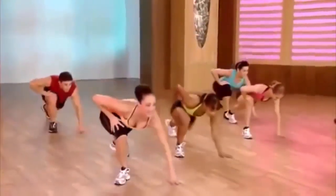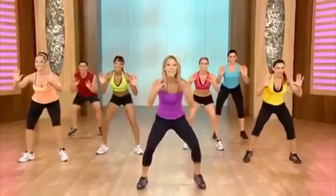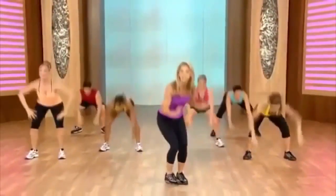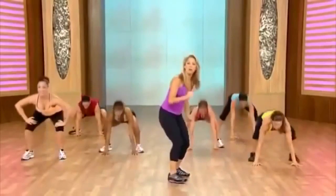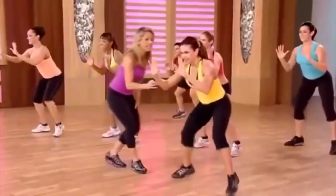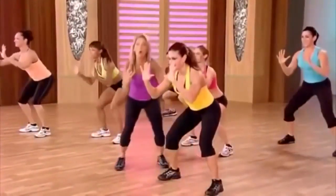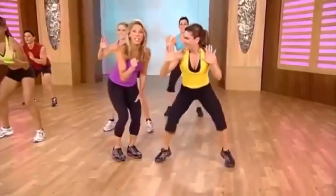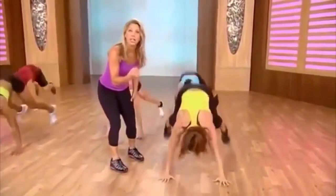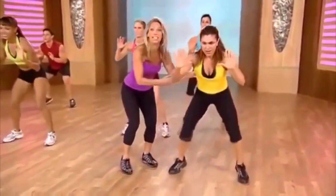Again: take it down, switch leg. Hold it here. If you're just starting out, do it easy — if not, jump all the way back. This is a full burpee — down, jump back, pull in, and hold. Pull your abs in — make sure your abs stay strong, very important. Last one — give it all you got. Shift the weight way back there.